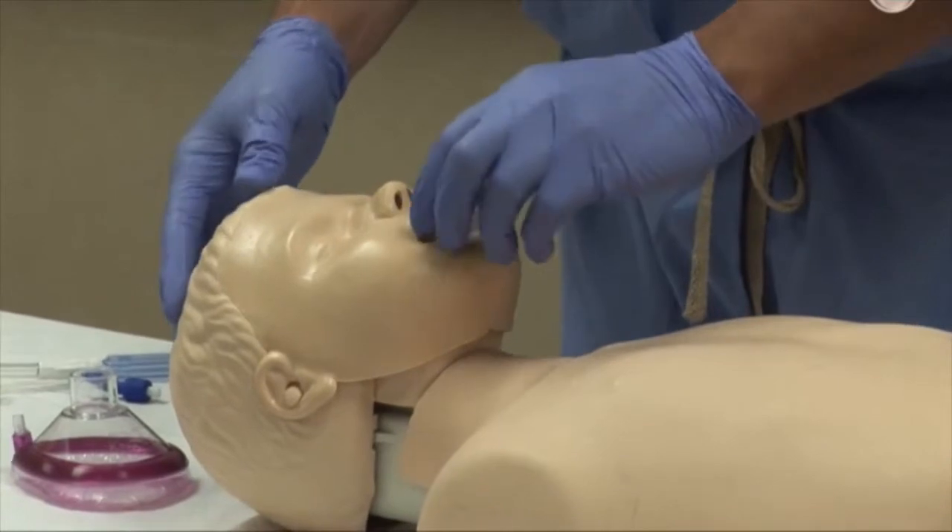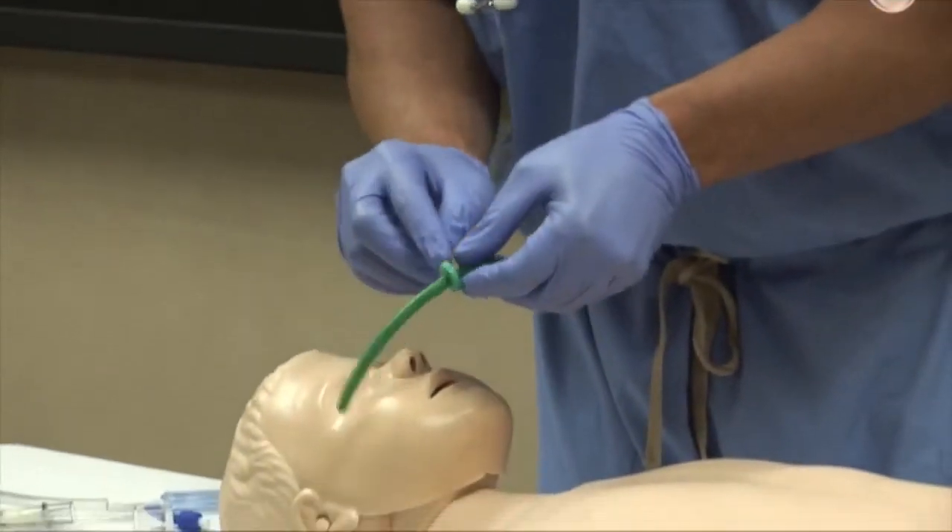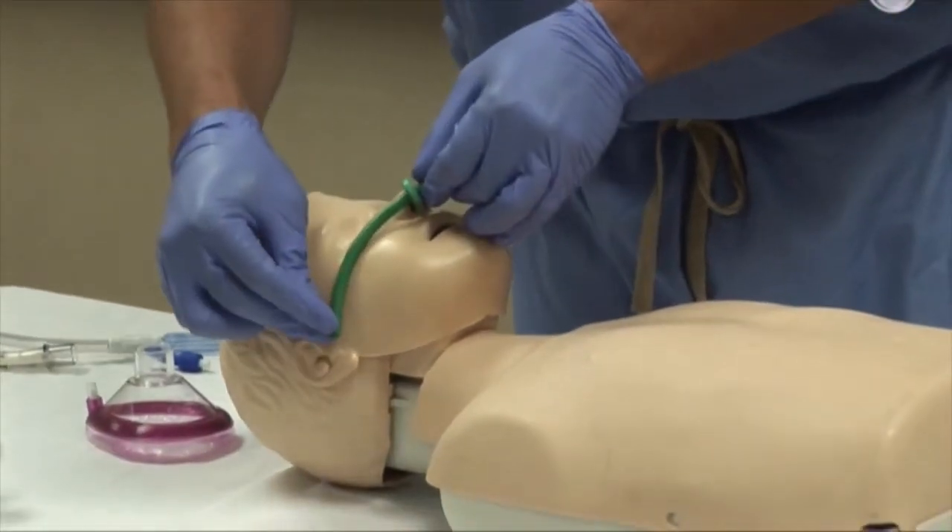Selection of the proper sized nasopharyngeal airway is done by assessing the flange at the nostril, and the tip should reach the tragus of the ear.